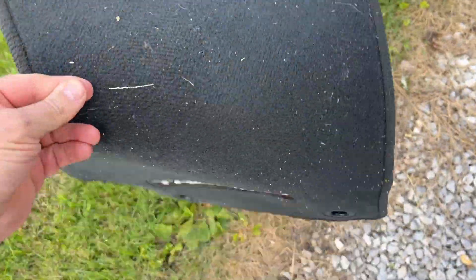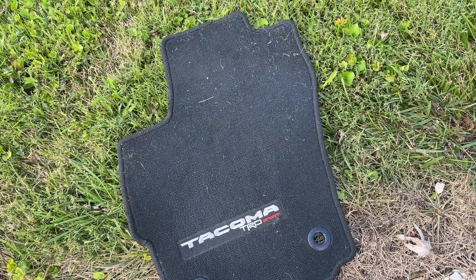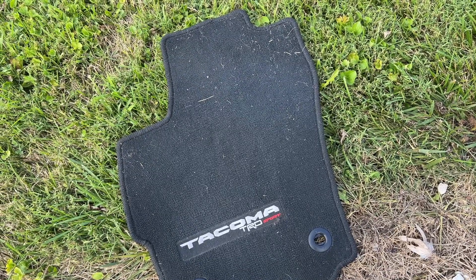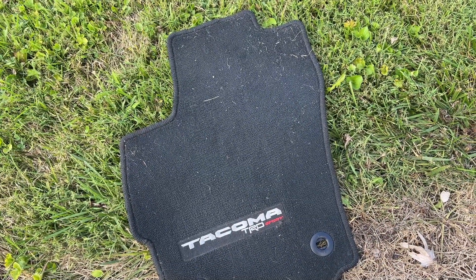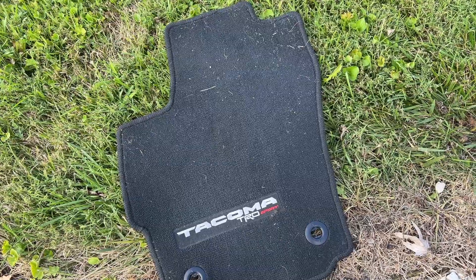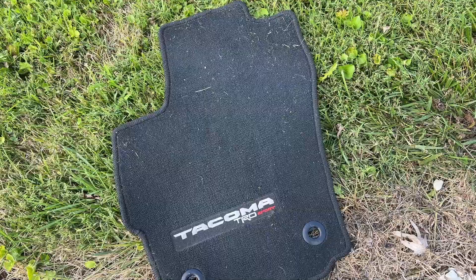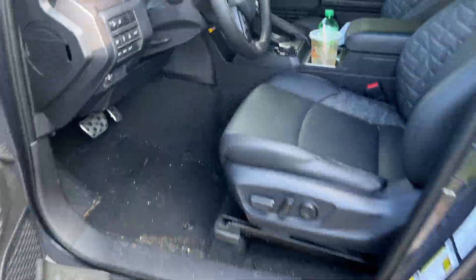These stock floor liners are just soft carpet. If they get wet, they're going to hold the water — they're not going to repel it. There are no side bolsters to hold any water and dirt inside the mat; it's all just going to go out everywhere. Really, these are only good for just keeping you from wearing your carpet out.